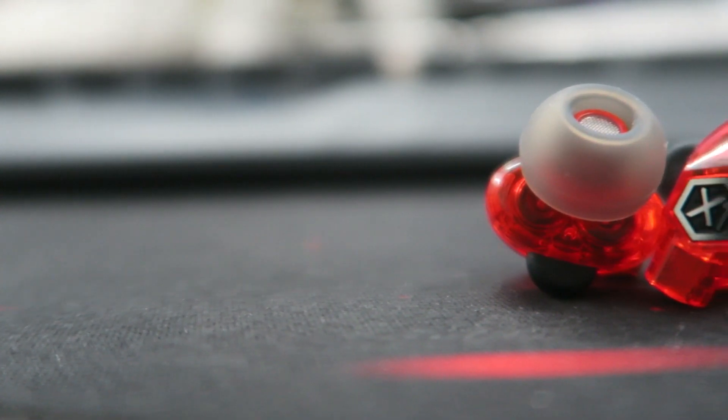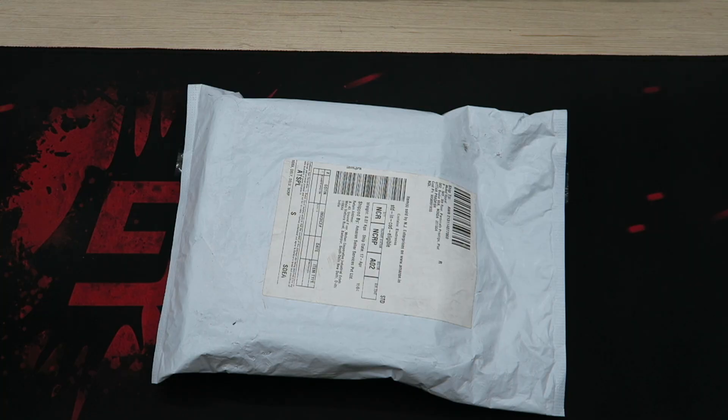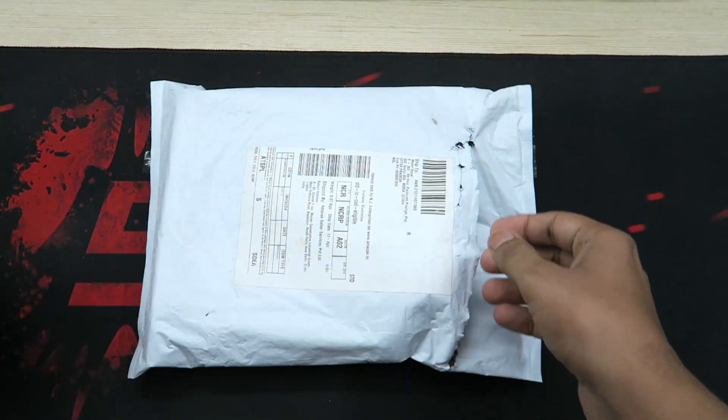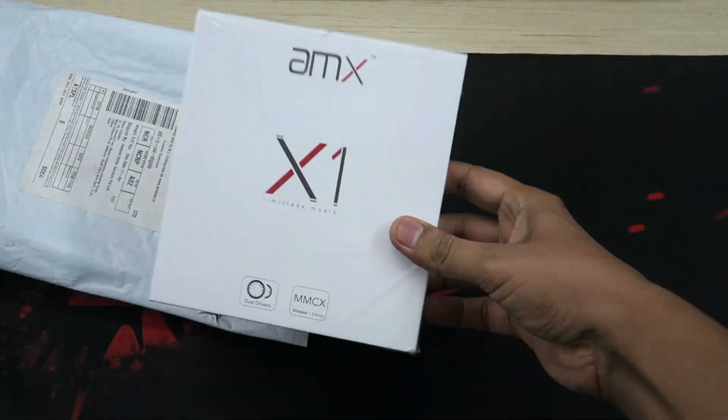Can you really trust a new company with their expensive earphones? Let's find out. Starting with a quick unboxing — that's how you cut the packet and take the box out.